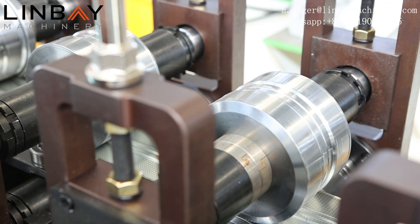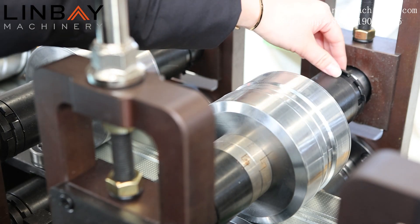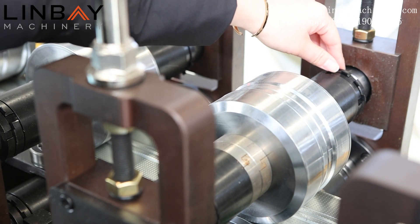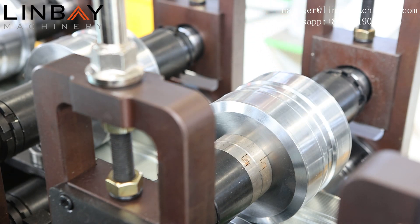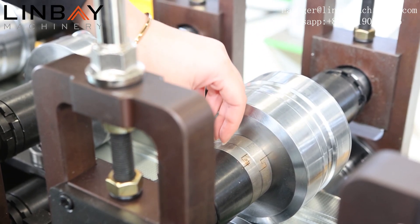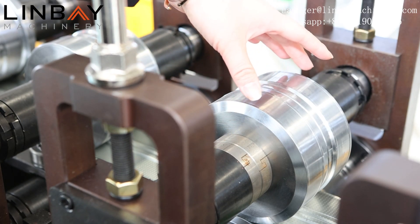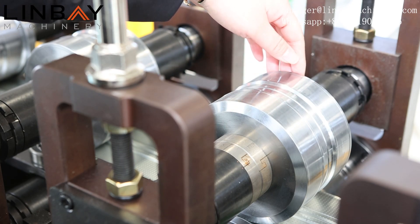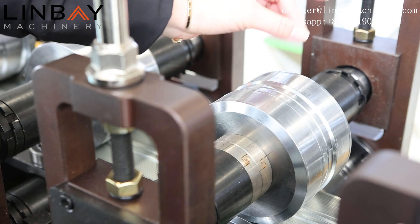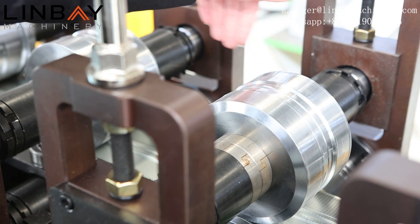On this roll forming machine we can produce three different sizes. Let me show you how we can change the size. The first step is to loosen the fasteners to provide more space for the spacer to move. The second step is to put the spacer between the two parts of the roll forming rollers. The roll forming point can be changed with the movement of the rollers, so we can produce different sizes on this roll forming machine.